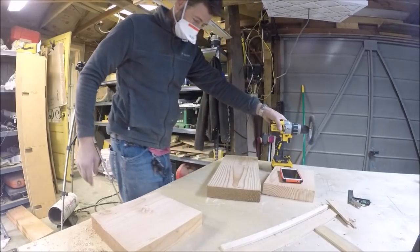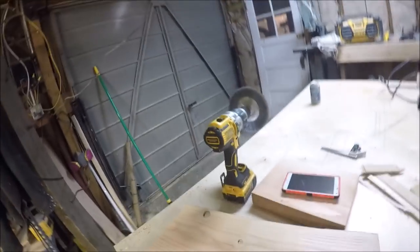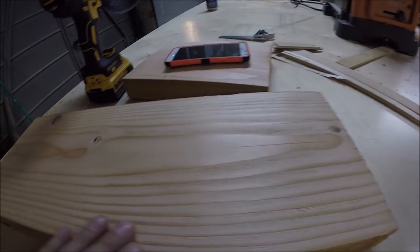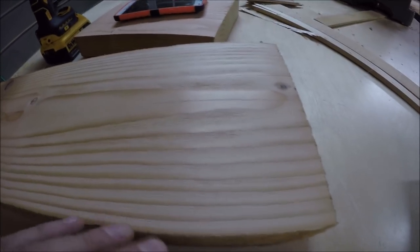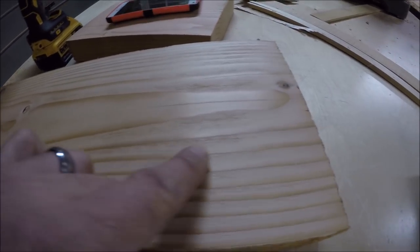That looks awesome. You're probably wondering why I'm taking a wire wheel to my wood — well, this is why: I just reviewed the pictures of this bed frame and it is very rustic. See how it gets into the grain and takes out the softwood?